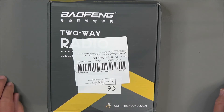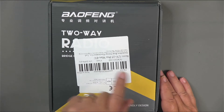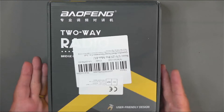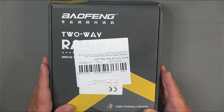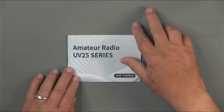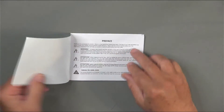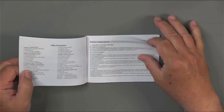Here's the box that the UV25 comes in. Notice that it says European version. It's a fairly small box and came through the mail just fine. Let's see what was inside. First, we'll take a quick look at the user's manual, which is for the UV25 series. There are several radios that fall into this series with a couple of different names, which is not unusual for Baofeng radios.